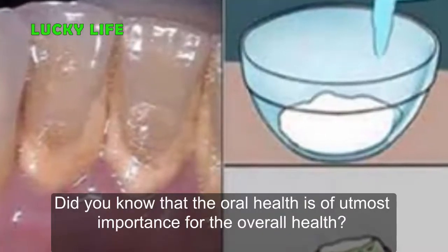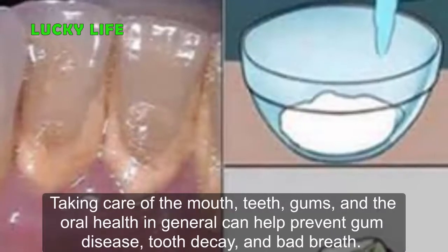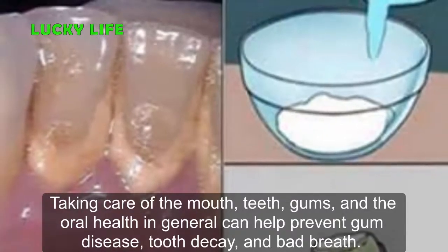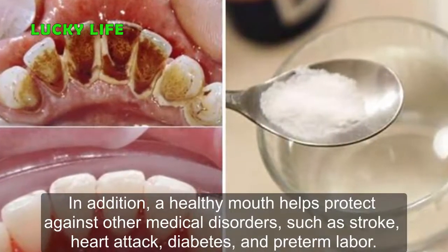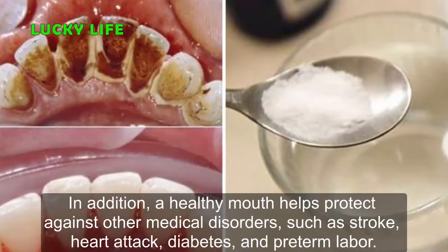Did you know that oral health is of utmost importance for overall health? Taking care of the mouth, teeth, gums, and oral health in general can help prevent gum disease, tooth decay, and bad breath. In addition, a healthy mouth helps protect against other medical disorders such as stroke, heart attack, diabetes, and preterm labor.